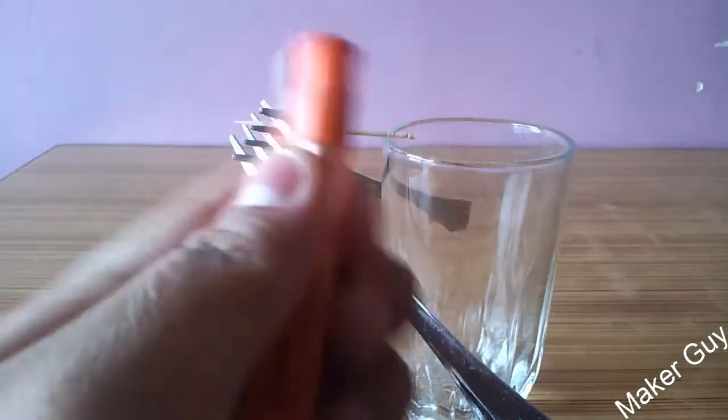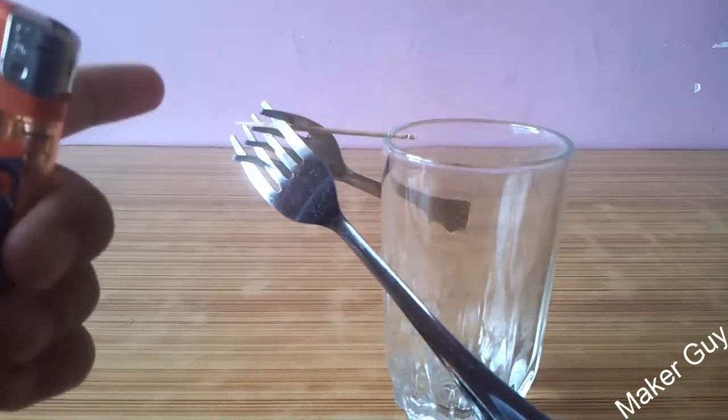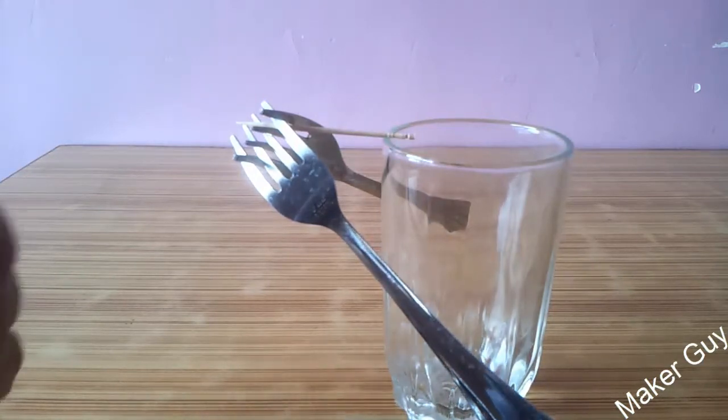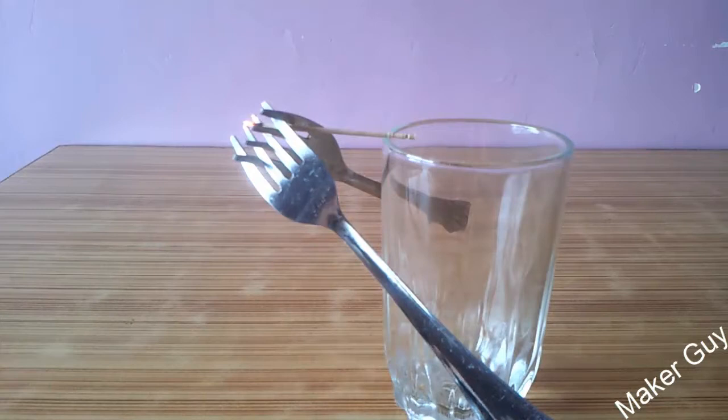Let's see what happens when I burn the ends of the toothpick — is it going to fall off? I am going to burn the front end of the toothpick first. The fire just goes off at the end point, and the toothpick is still in its place and the forks are still in place as well.